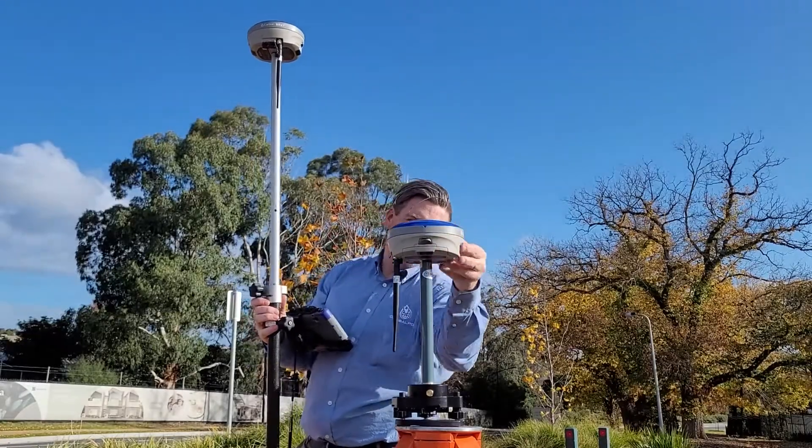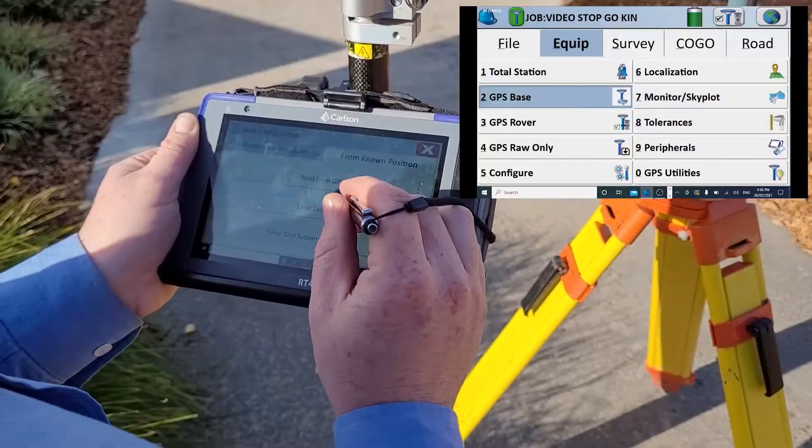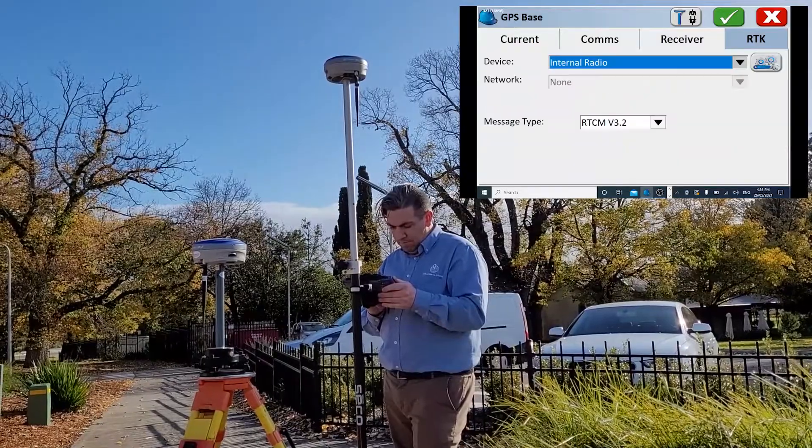First we're out here and we're going to set up the base, transmitting via radio. After we set it up to transmit via radio, we're going to get it to log raw data as well.